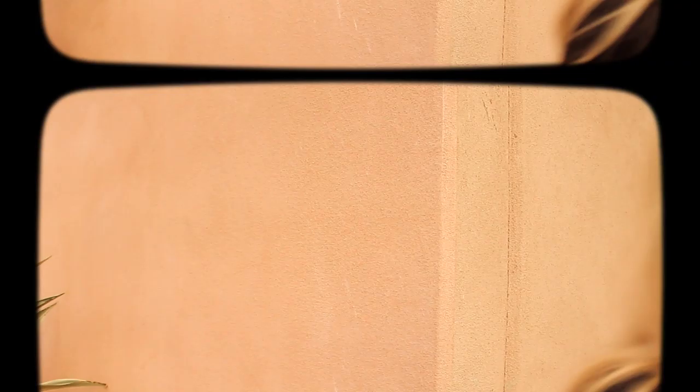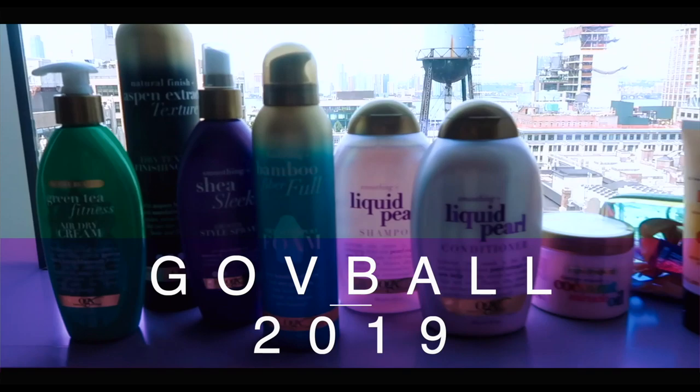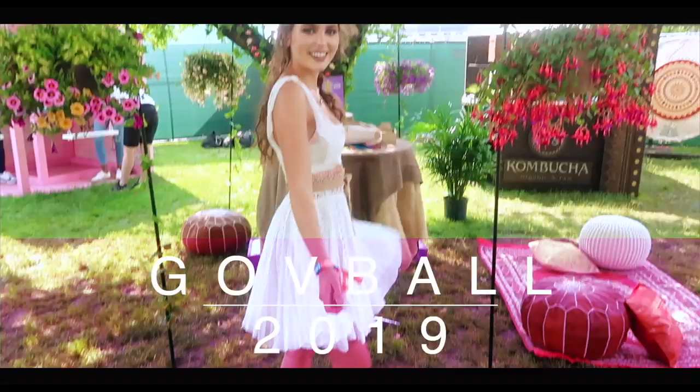I hope you enjoyed this Margot Robbie as Sharon Tate tutorial — if you did, make sure to give it a thumbs up and subscribe for more beauty videos. If you do decide to purchase any of my merch, be sure to tag me and tell me about it. I made it really girly and fun for this first round and I have more design ideas, so let me know your feedback. I'll also feature you if you're wearing my merch and take a photo, just like I do with your recreations. I also have a vlog channel if you want to keep up with me there, but I'll see you in my next video.